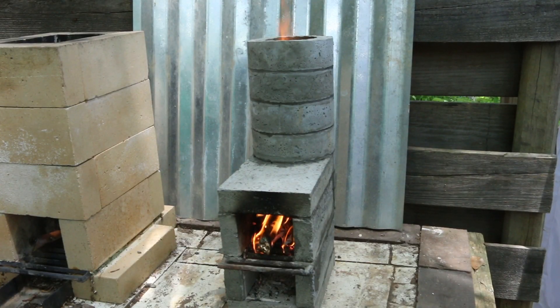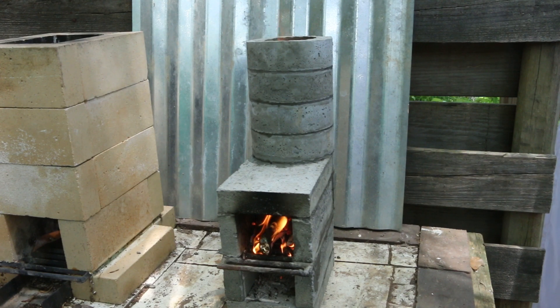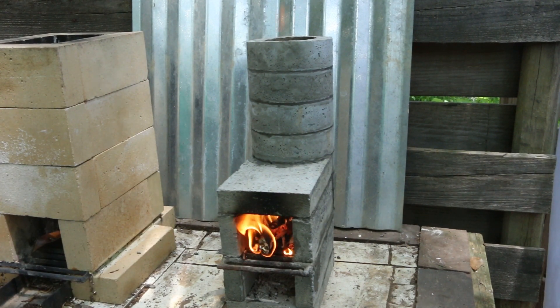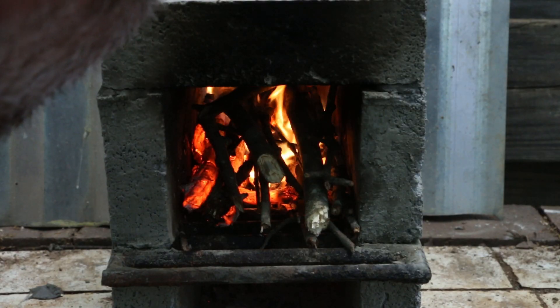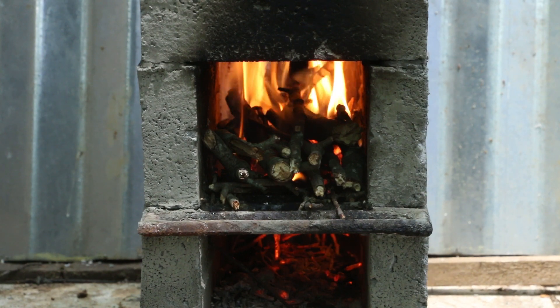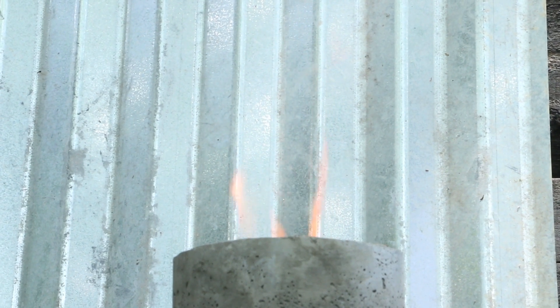Is it drafting okay? I think my riser is too short, so I probably need two more rings on the riser to get it to the right ratio. There's a little bit of soot coming out the front here, which if this were drafting correctly, none of that fire would be coming out the front like it's doing right now — it would be pulling backwards and out the top of the riser. Got a nice burn going now, I can hear the rocket. Nice flame coming out the top.